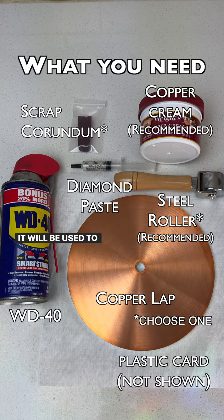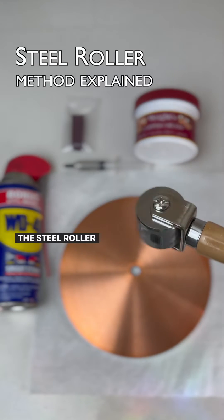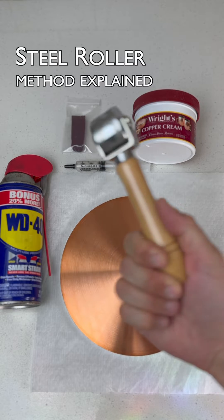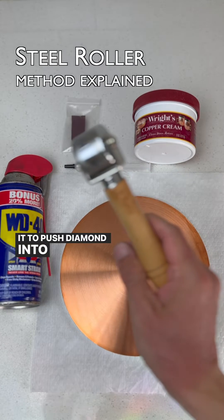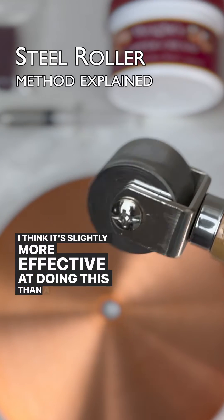The credit card will be used to evenly spread diamond paste on the lap. The steel roller method is my preferred method. I found this steel roller on Amazon — it's normally used for leather making purposes, but I've used it to push diamond into copper with great success. I think it's slightly more effective at doing this than a piece of corundum.